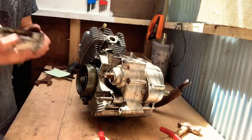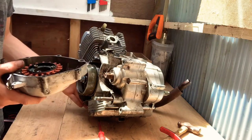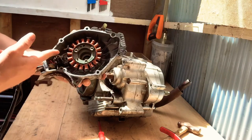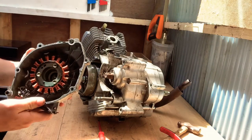Then pull them off and boom — that is your stator winding. Now it seems pretty self-explanatory here. What I'm going to do now is remove these allen head bolts, and then I'm going to slide this rubber out. I'm just going to show you guys how to do it.